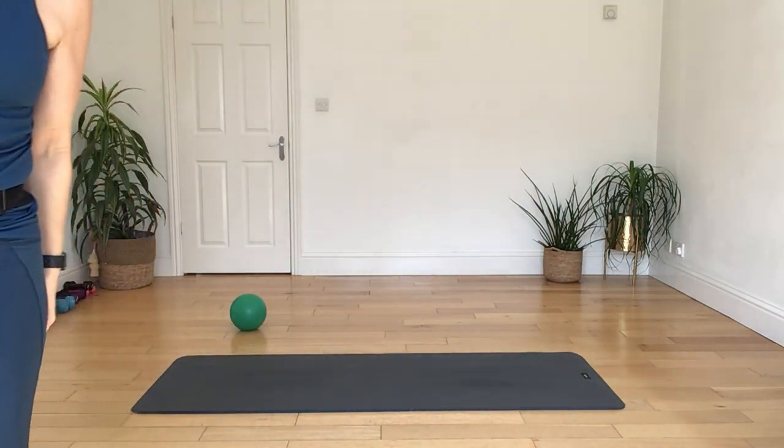Swap over — left ankle up onto your right thigh, and then holding both of your legs in. Let's let that down.